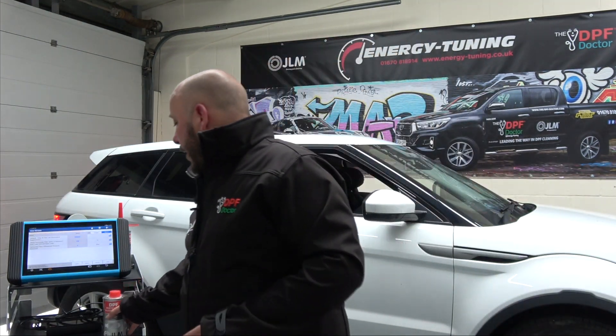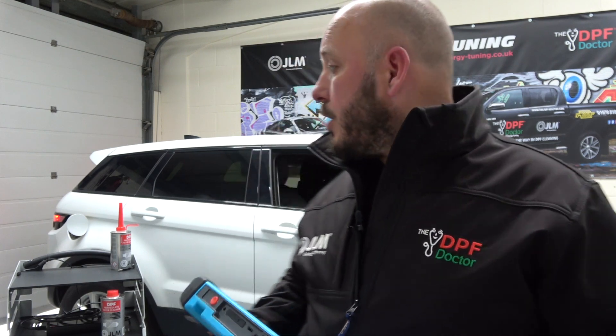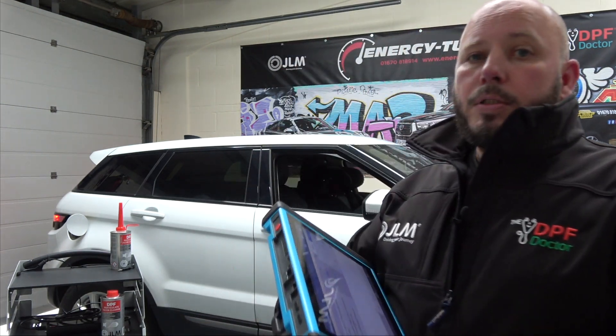This vehicle is in at our workshop today and we are going to check out the effectiveness of the JLM particulate filter cleaner, which is going to go in the tank. It's important with all in-tank additives that you check the fuel level. This additive can treat up to 60 litres of fuel. We have around 50 litres of fuel in here, so we're going to treat the tank and give you some before and after results.